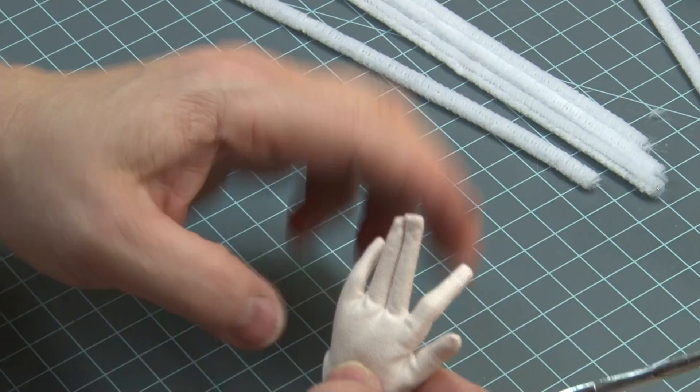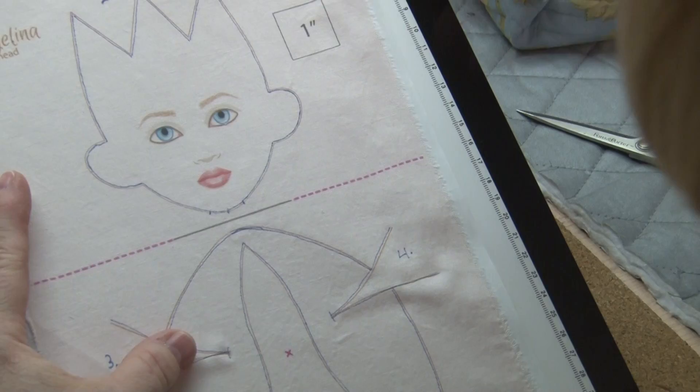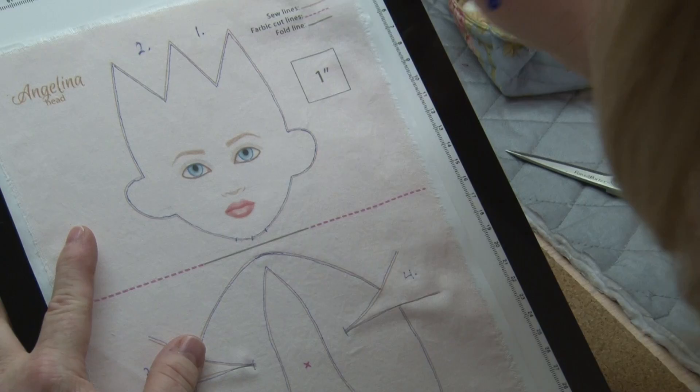And the pinky and the pointer finger tend to bend in slightly, like this. So get a little bend going in, and then you can make a second knuckle.